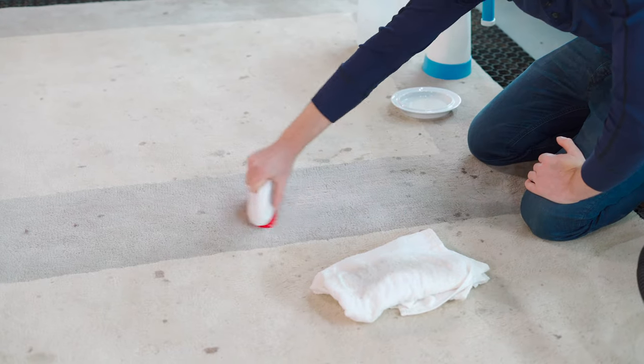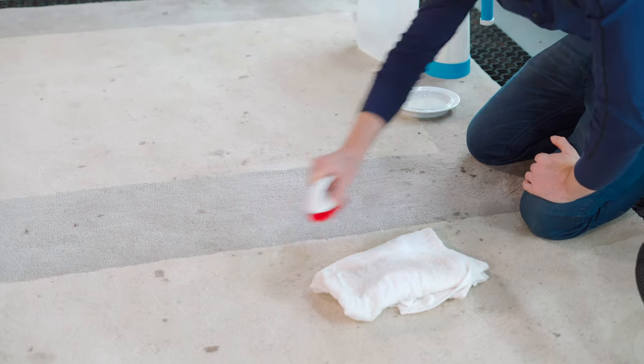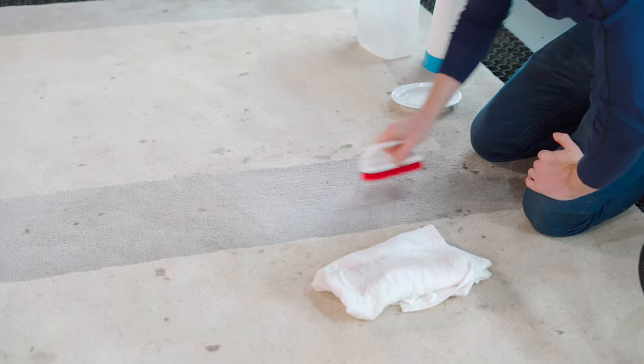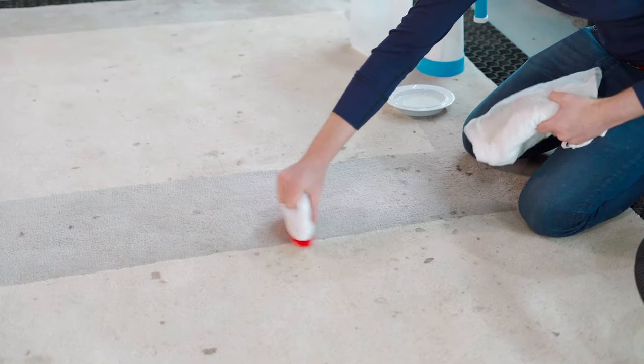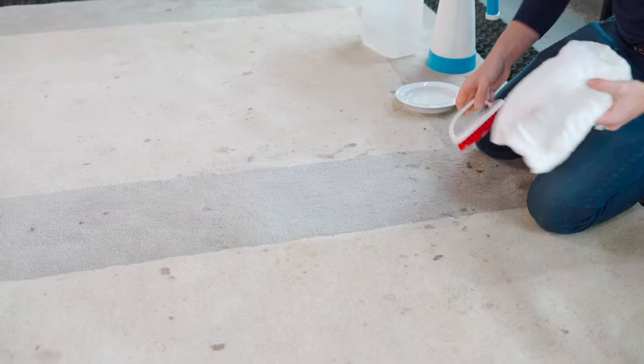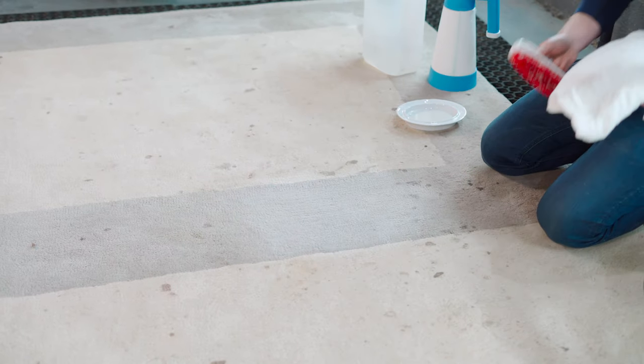You may not be able to pick that up from this angle, but from where I'm sitting, this rug has pretty much changed color in the bit that I've washed compared to the surrounding areas.